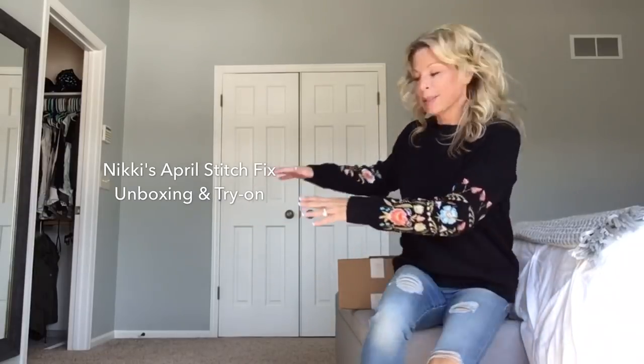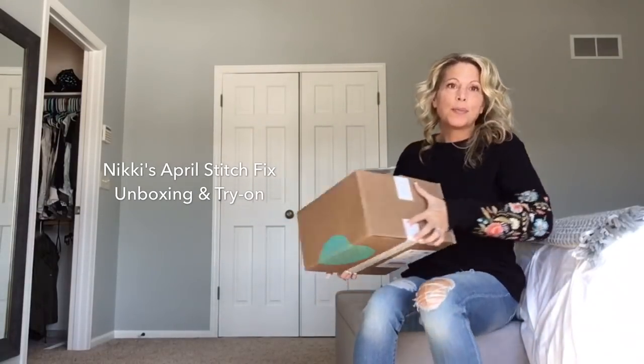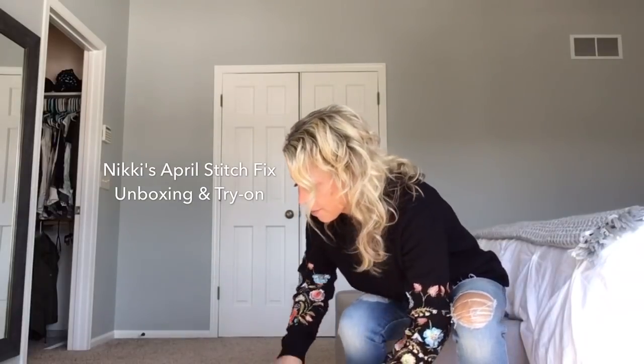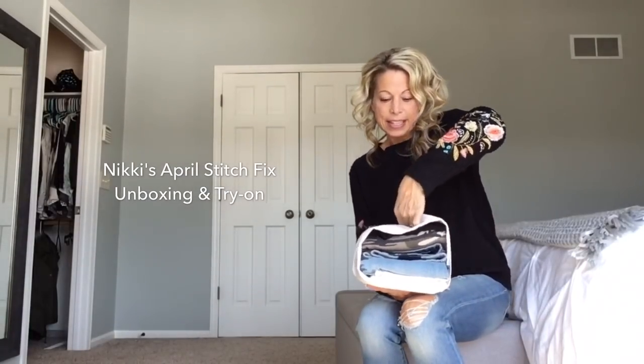Here's my box. I haven't opened it yet — I cut it open — so I'm going to show you exactly what I got. And I did peek, but I haven't seen these things in real life. Here's the bundle. It's kind of a heavy, thick one. Let's see what's in here.